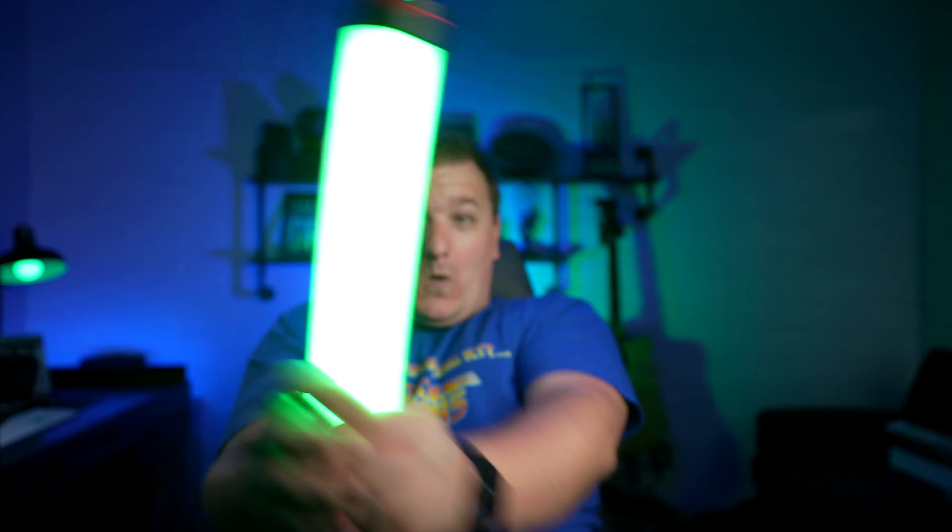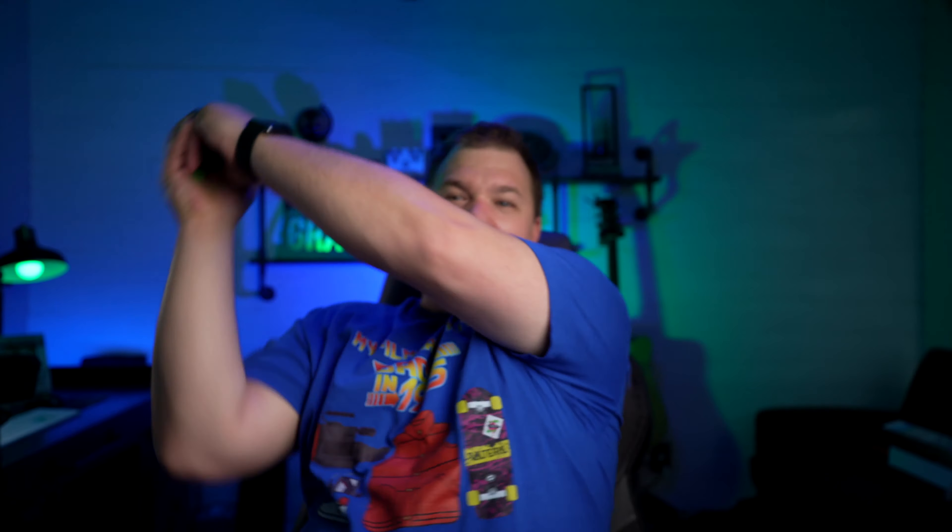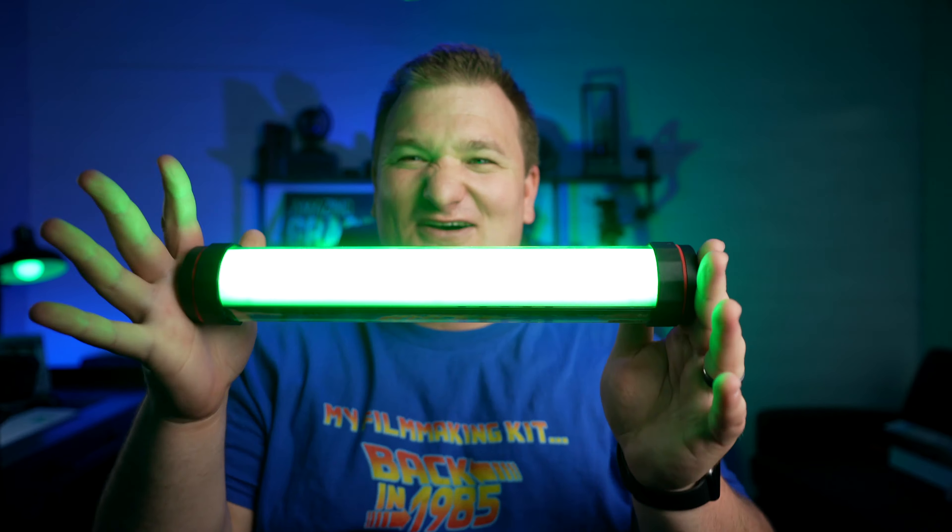Oh yeah, look at this baby. We're gonna go Luke Skywalker. Well, if you haven't seen season two of The Mandalorian, sorry, spoiler alert — Luke Skywalker. Sorry, this thing is so cool.